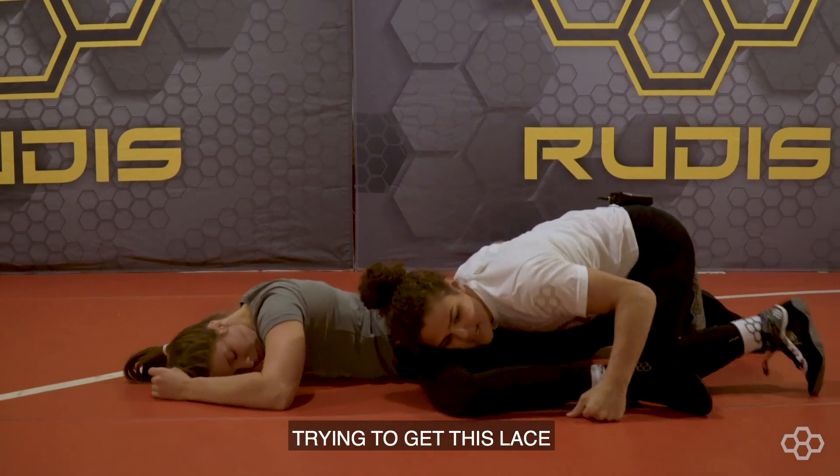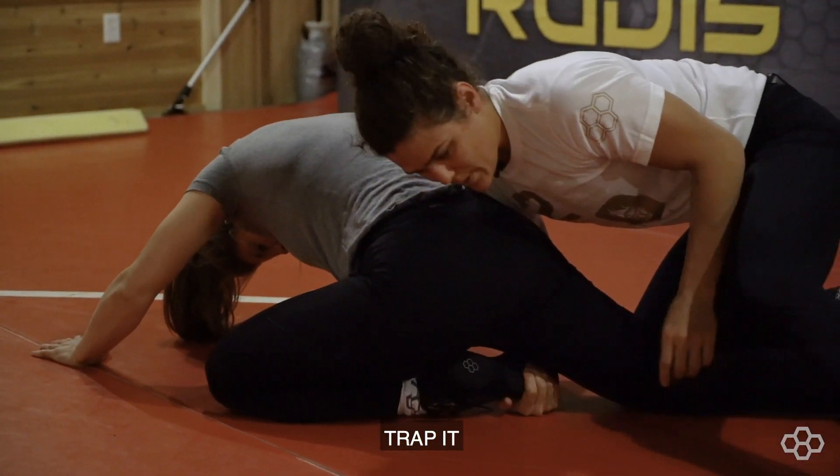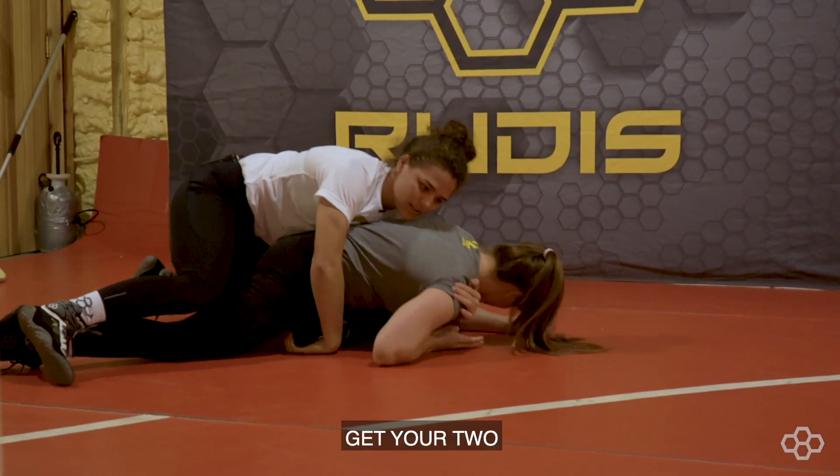Again, trying to get this lace, they defend, bring the toe in, trap it, go for the claw, and get your two.